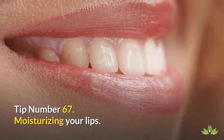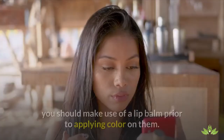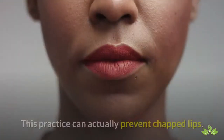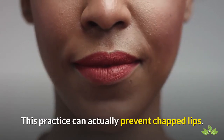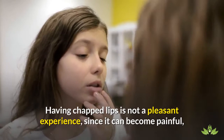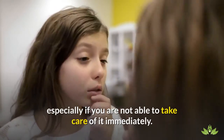Tip Number 67: Moisturizing Your Lips. Unless your lipstick is made to provide the needed moisture of your lips, you should make use of a lip balm prior to applying color on them. This practice can actually prevent chapped lips. Having chapped lips is not a pleasant experience, since it can become painful, especially if you are not able to take care of it immediately.